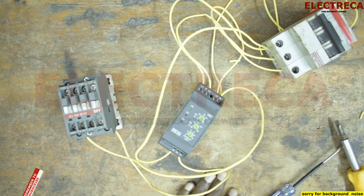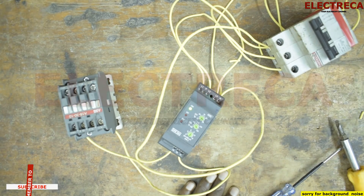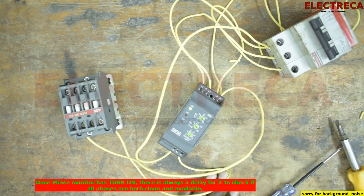Now if I switch on our breaker, this will go on and then it will allow our contactor to go in. Perfect — you can see it delayed a bit. The reason for the delay is that it was monitoring whether all the phases are okay. Now it has allowed our contactor to engage. So assuming this contactor is supplying a three-phase motor, the phase failure relay will first monitor the phases before allowing the control to have power. That's how a phase failure relay works. Thank you very much for watching, and please have yourself a blessed one.